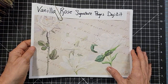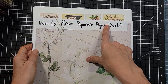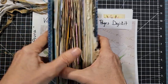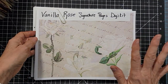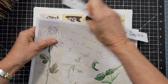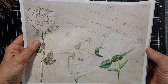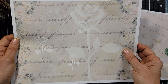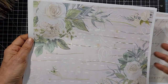The first Digi Kit of April 2022 is called Vanilla Rose Signature Pages Digi Kit. A Signature Page is what I call the regular pages inside your junk journal. Maybe you want some pretty printed pages that are pale enough, soft enough, light enough so that you could still write over them, but maybe you just don't like looking at a blank page. I print these out on 20-pound copy paper — regular copy paper from the printer — and that way they're the right weight for a signature page.